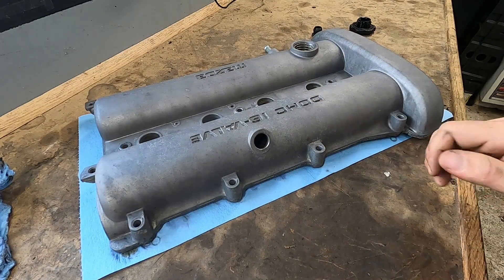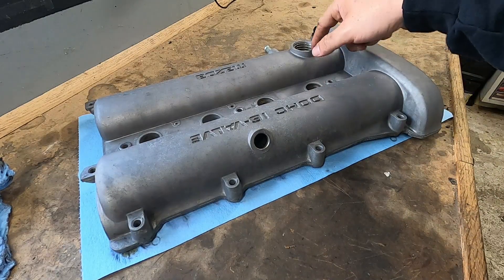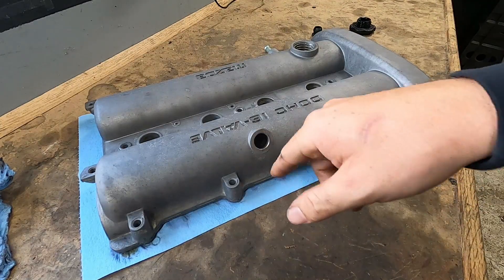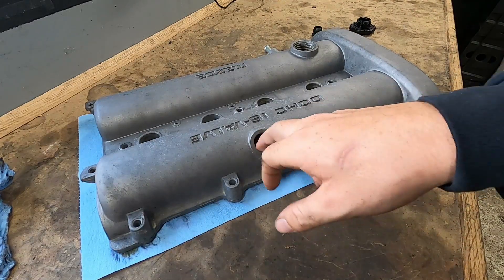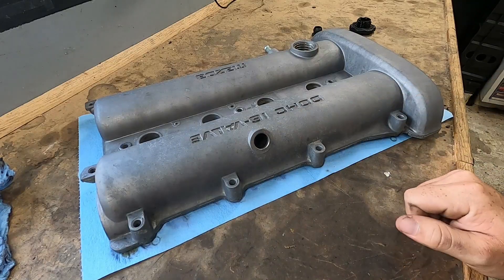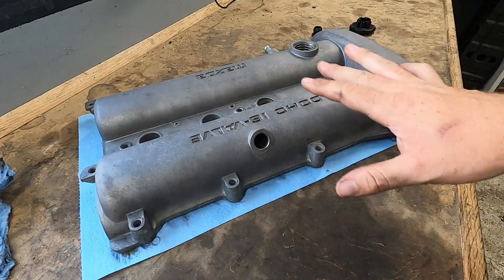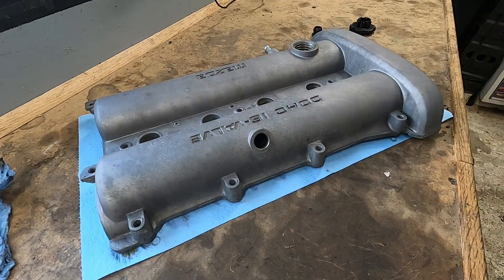The next step is going to be taping. We're going to tape off the oil fill and the breather hose that goes around, and I'm just going to stuff a rag in here so that no paint gets inside of this port. Everything else can stay uncovered. If you spray it like this, you're not going to put it upside down and spray it — it won't get dirty.